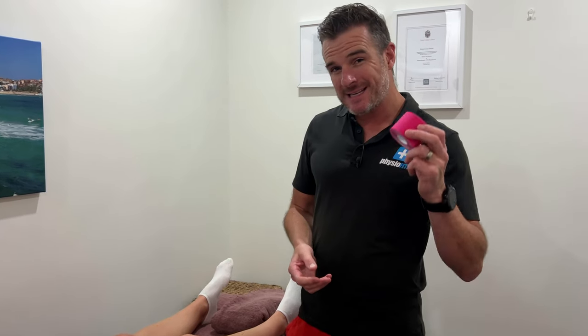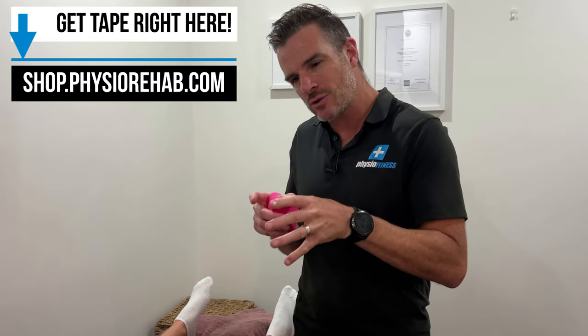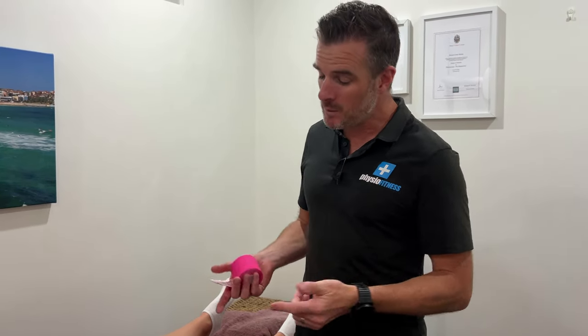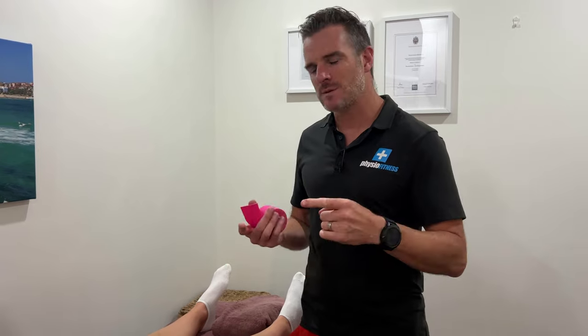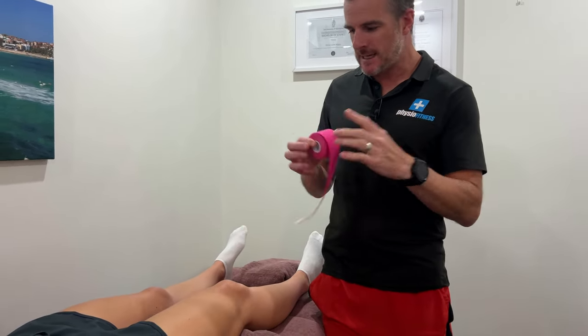We're going to use kinesio taping today because we are doing tendon and muscular taping, not ligament stabilizing joint taping. If we were stabilizing a joint, we'd be using rigid taping which doesn't stretch because we want to lock down a joint. We're not doing that — we want this knee to move. We're just trying to offload it and reduce the load through the tendons so you can handle some strengthening. So elastic, stretchy kinesio taping or K-tape is the go.